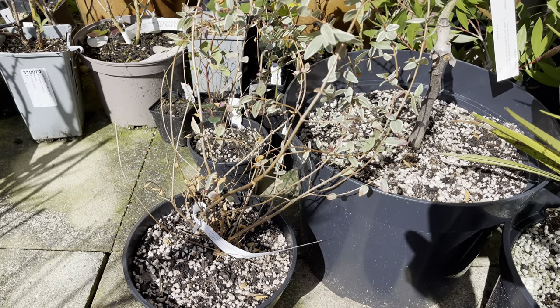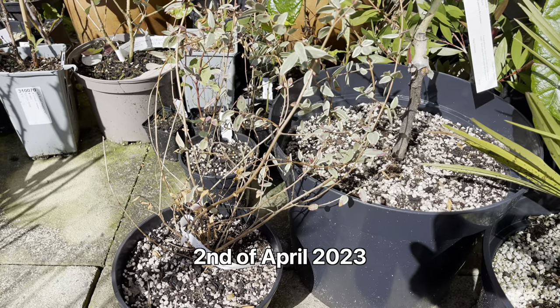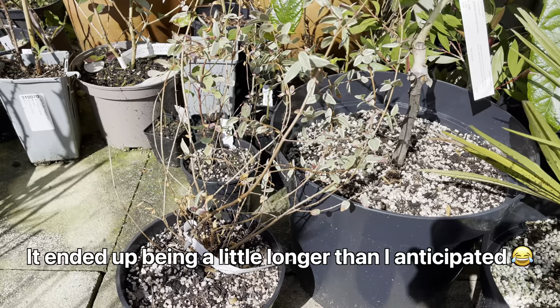Hello, my name's Peter. Today is the 2nd of April. I thought I'd just do a quick video showing some of the plants that are starting to wake up now that we're in early spring.